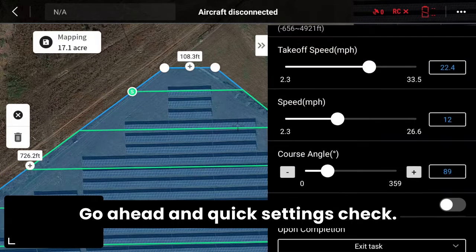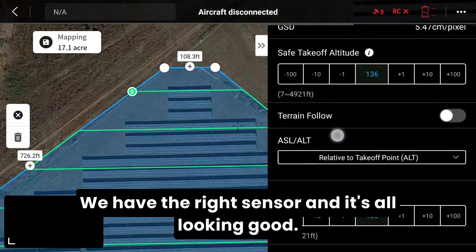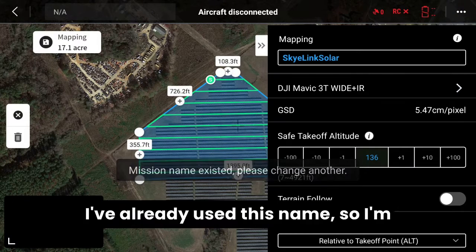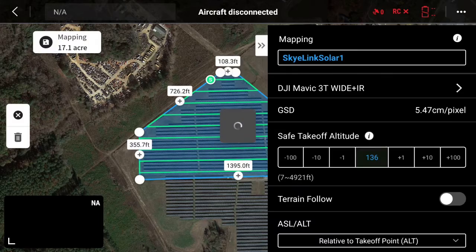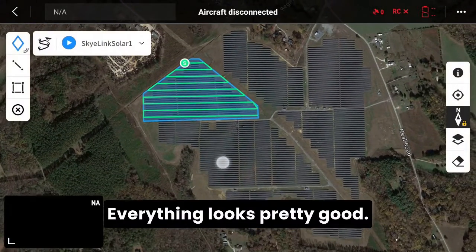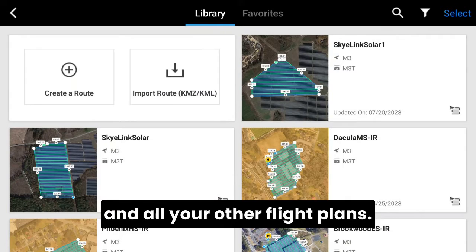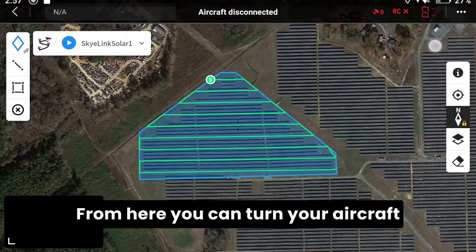Everything's looking good. Do a quick settings check: we've got our course angle, our speed, our altitude, and we have the right sensor. It's all looking good, so go ahead and save this mission. Hit save — now we have the mission all set up and ready to go. Quick review: everything looks good and this is ready to execute. You can go back using the back button on the top left to see all your saved flight plans. You'll see that flight plan there among your others, and you can click back into it and turn your aircraft on to execute.